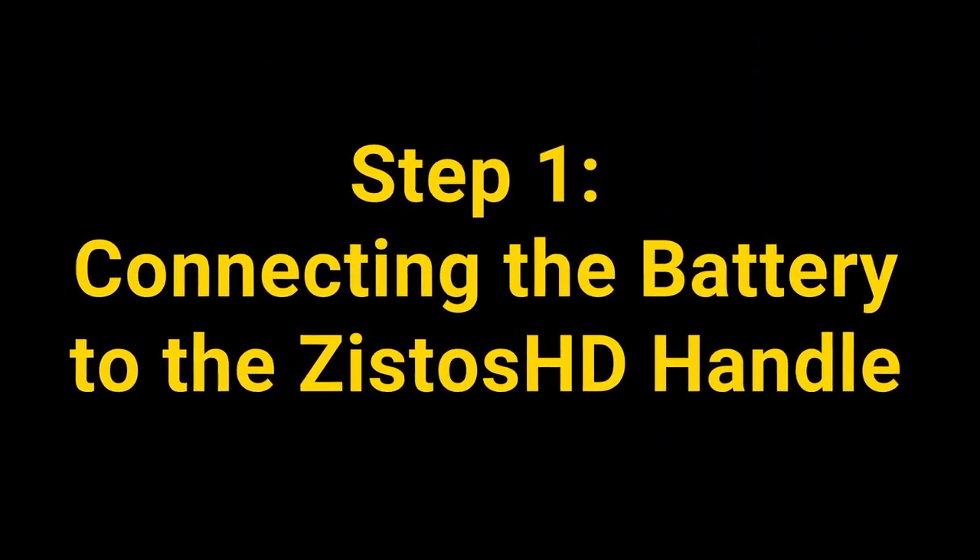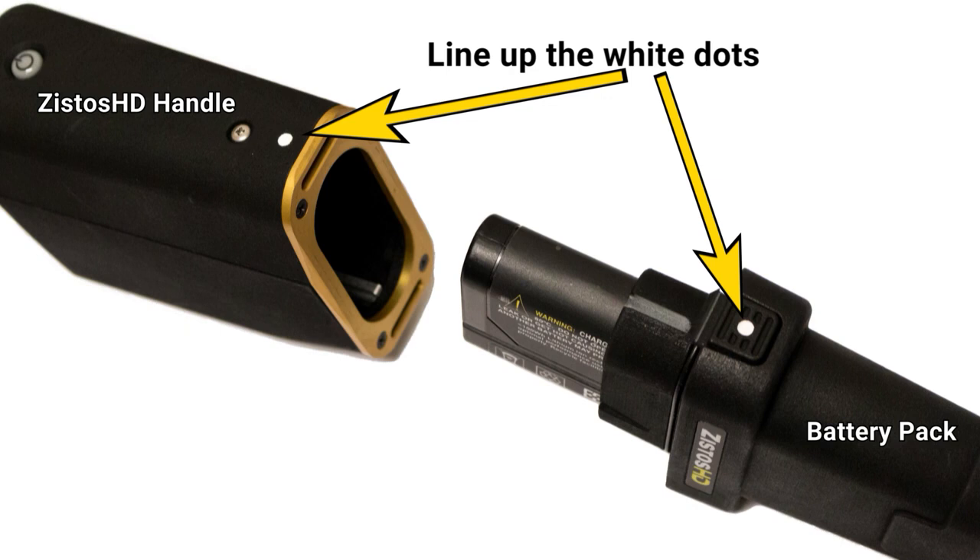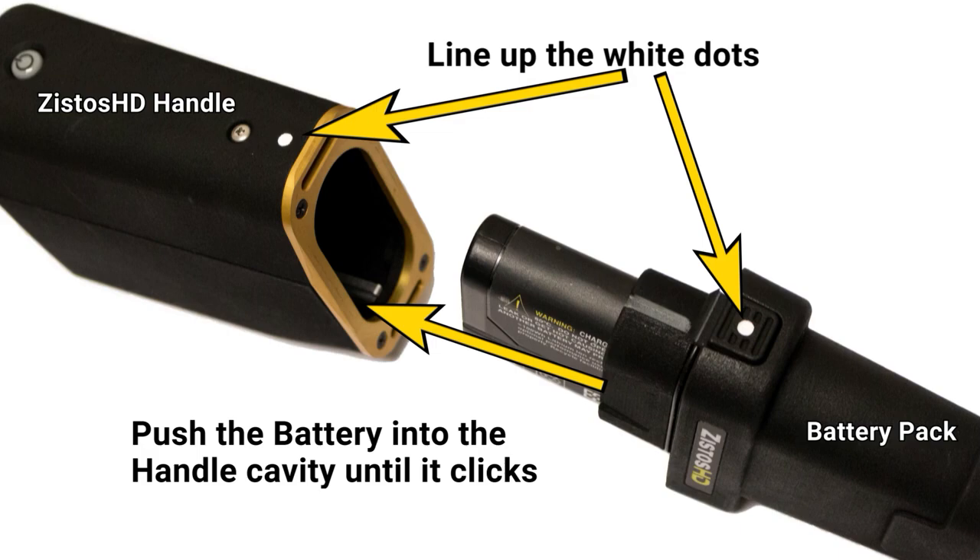Step 1: Connecting the battery to the Xistos HD handle. Line up the white dots on the battery pack and the white dots on the Xistos HD handle. Once aligned, push the battery pack into the handle cavity until it clicks.